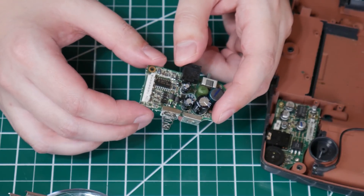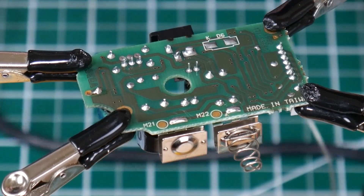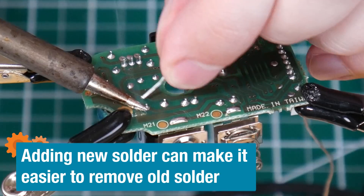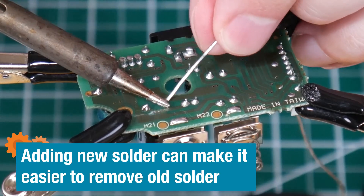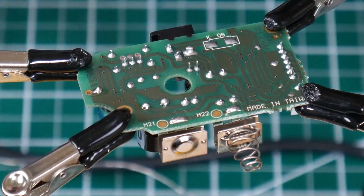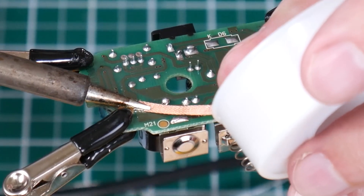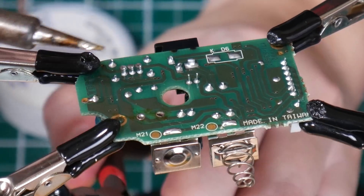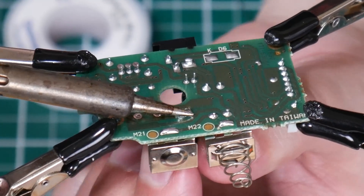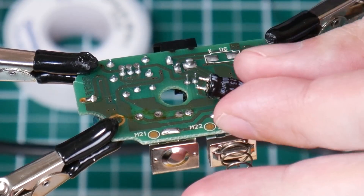So this power board seems to be in pretty good shape. It looks like there's maybe three capacitors there to replace. I'm just going to get the solder wick here and remove as much of that solder as I can. Now this one, I can heat up both pads at the same time, and that one just fell right out. That one was a little simpler.